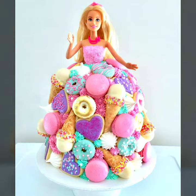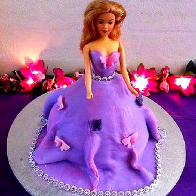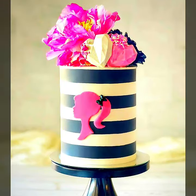Most updated Barbie doll cake designs — Barbie cake designs for girls, beautiful and amazing styles. Watch my video and please subscribe to my YouTube channel. If you like it, please subscribe to my channel.